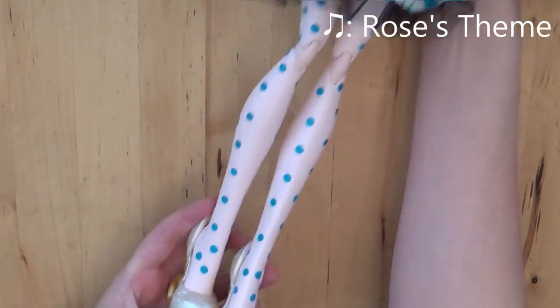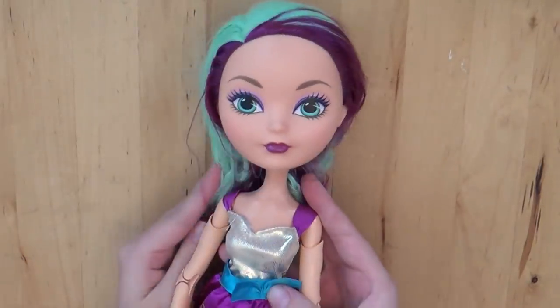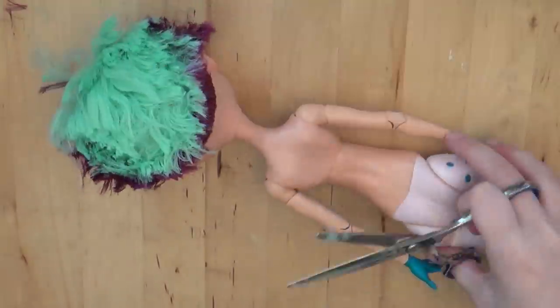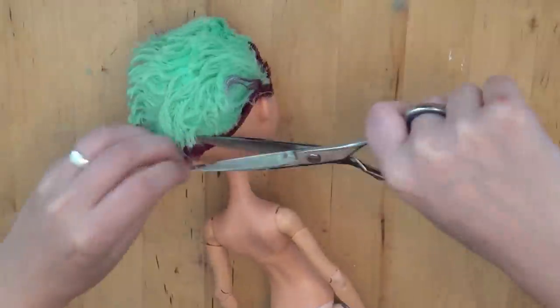The doll that I'm using is Madeline Hatter, and she is 17 inches tall, so she's pretty big. There actually are 28-inch dolls, which I thought would be good for Yellow and Blue Diamond. Pink Diamond's a little shorter, so I'm just using the 17-inch one.